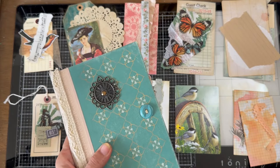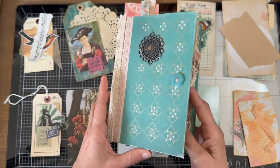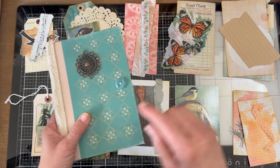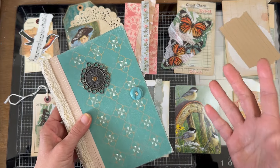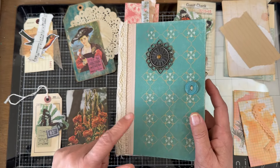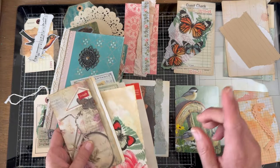Hello everyone, this is Kathleen and I'm back with this journal to finish it up with ephemera. We did the pockets the other day and that was fun. The first thing I always do when I finish the decoration is to count the pockets and tucks and see how many pieces of ephemera I'm going to need — and I'm going to need 29 pieces for this two-signature journal. It's going to make it chunky.